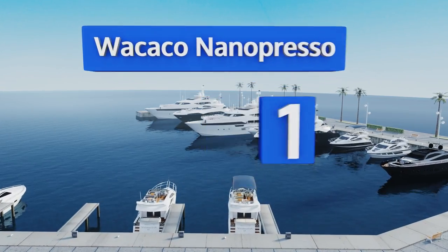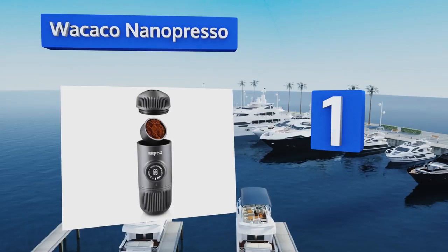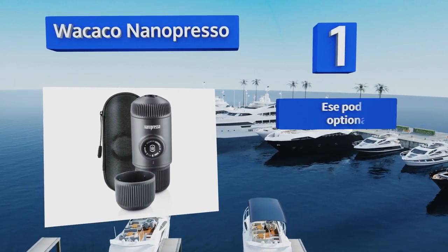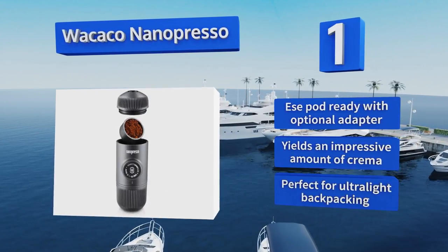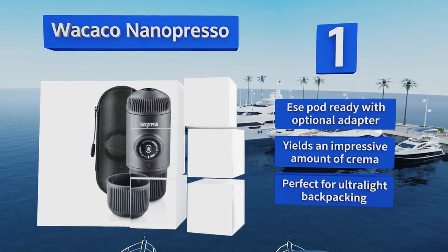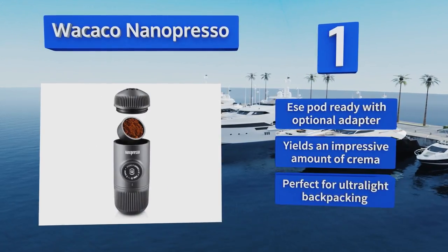And coming in at number one, the upgraded Wakako Nano Presso is a small but powerful tool that, with enough elbow grease, puts out a whopping 260 PSI. Its 80-milliliter capacity is a bit larger than most hand-operated units and this version comes with a helpful zippered carrying case. It's ESE pod ready with the optional adapter and yields an impressive amount of crema. It's perfect for ultralight backpacking.